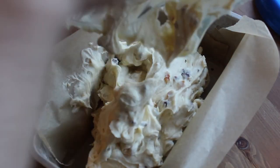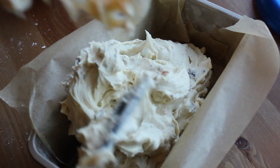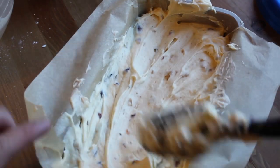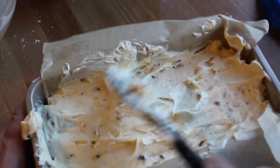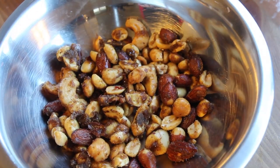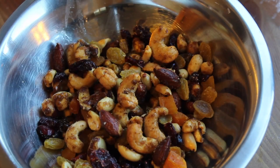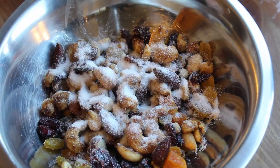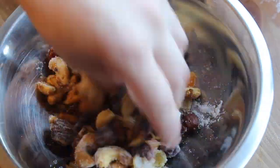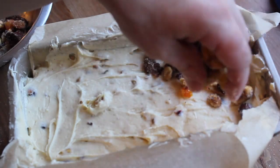Once your cake mixture is all mixed up, you can spoon it into your prepared pan and smooth out the top. Before we bake it, let's make a yummy topping, which is made of more sautéed nuts and dried fruit and a little bit of sugar. Mix it all up and sprinkle on top.